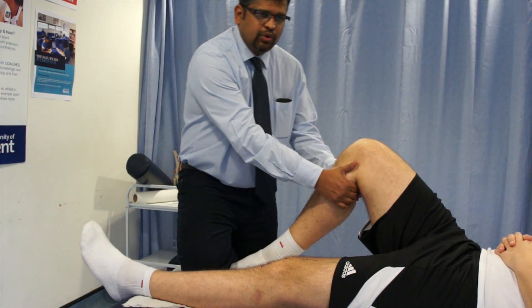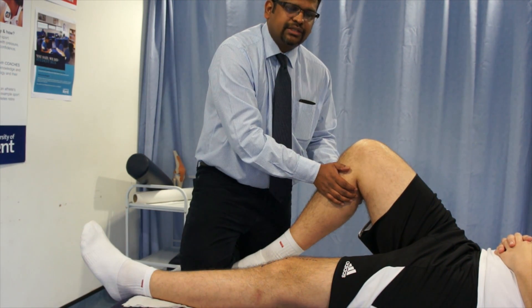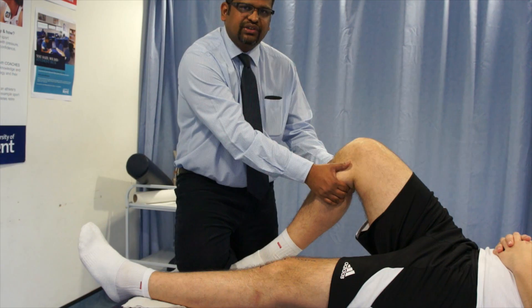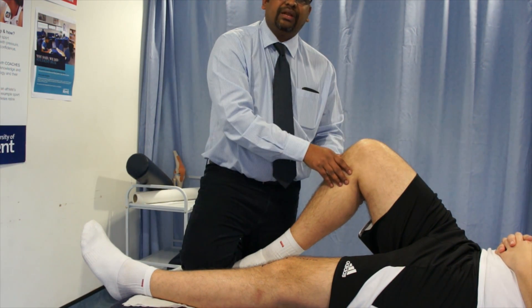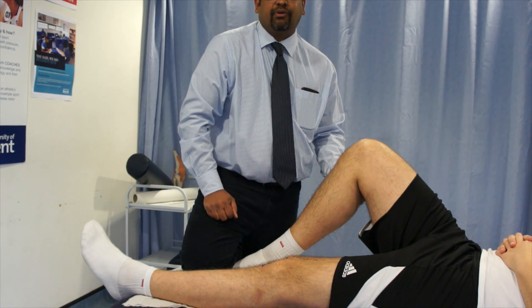The same thing: whenever you do an anterior draw of the tibia, you need to make sure that the hamstring muscles are relaxed, which will allow the anterior translation of tibia. These two muscles should be relaxed for the test to be performed perfectly.